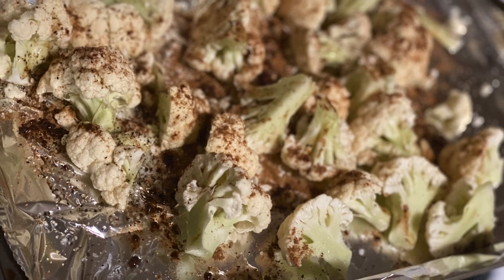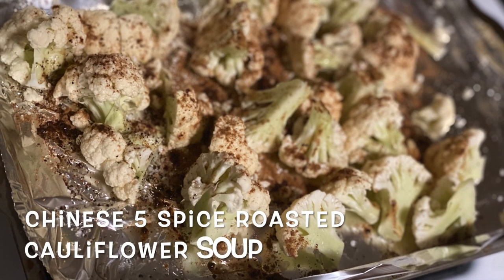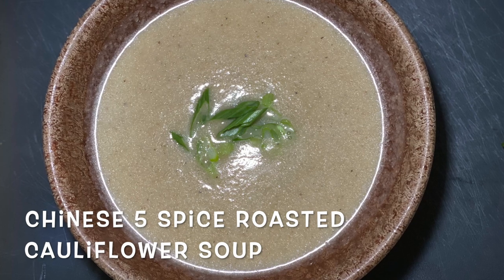It's soup day. Chinese five spice roasted cauliflower soup. Hearty, healthy, and delicious.